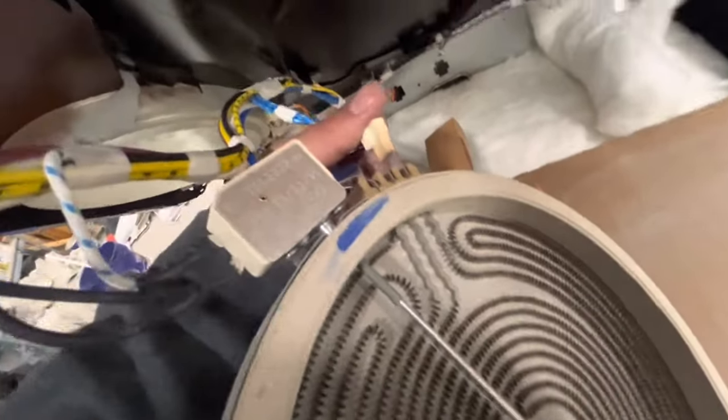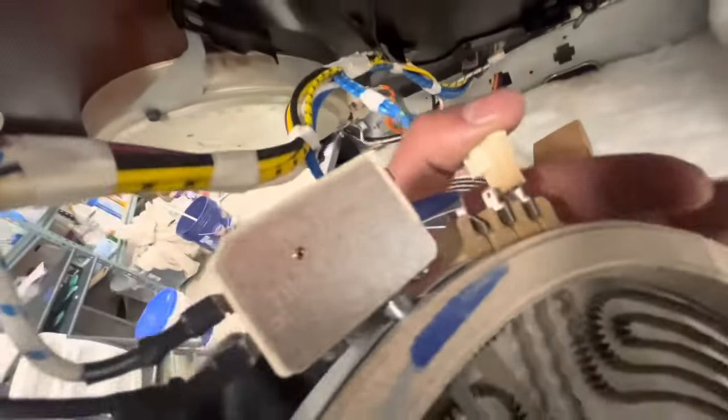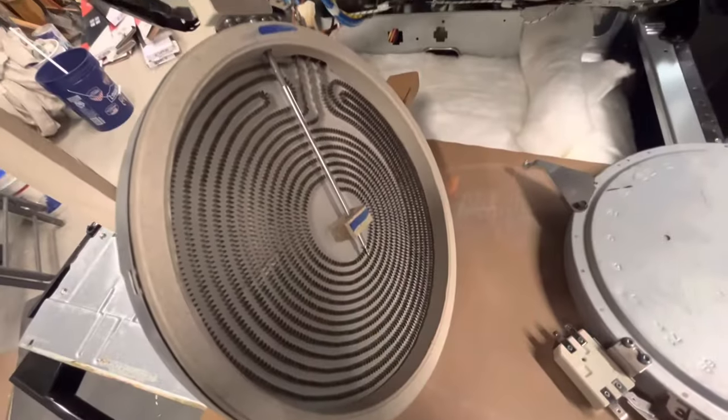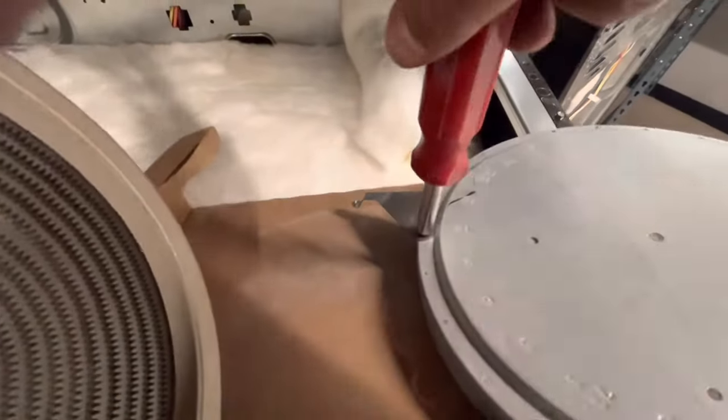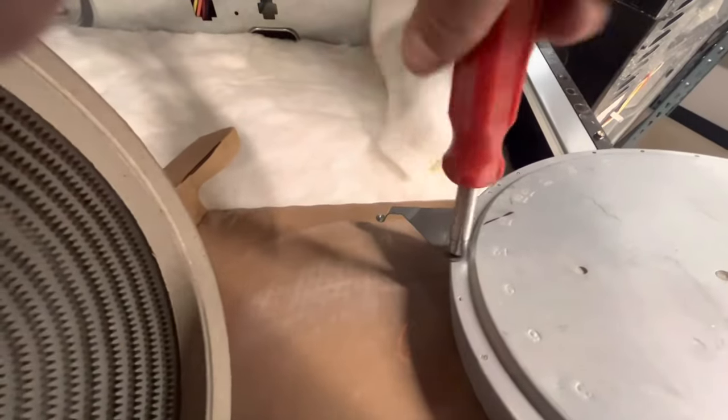So we just hook up the wires exactly as they were on the old one. Once they're all hooked up, we're going to swap over that bracket from the old burner to the new one. You can see it's marked on 12, so just make sure it goes on that hole on the new burner.